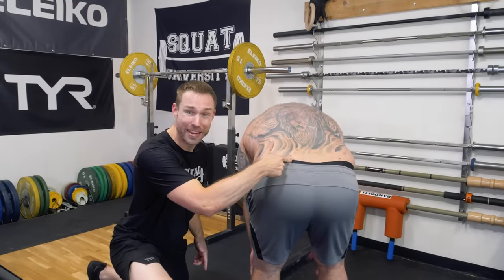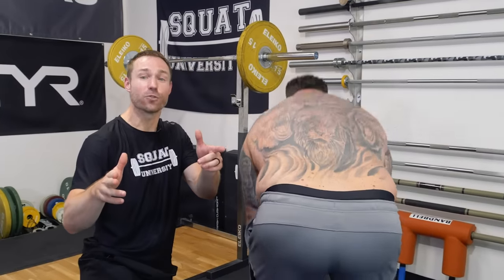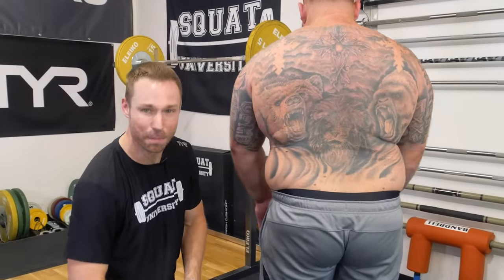If you have back pain that gets worse with bending over or sitting for long periods, I'm going to show you how to fix it today and give you a written program to make sure it doesn't come back.